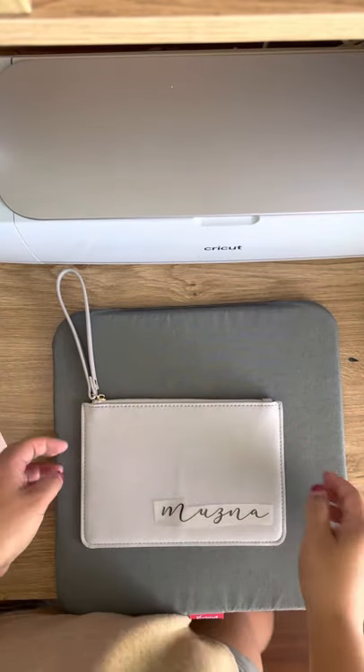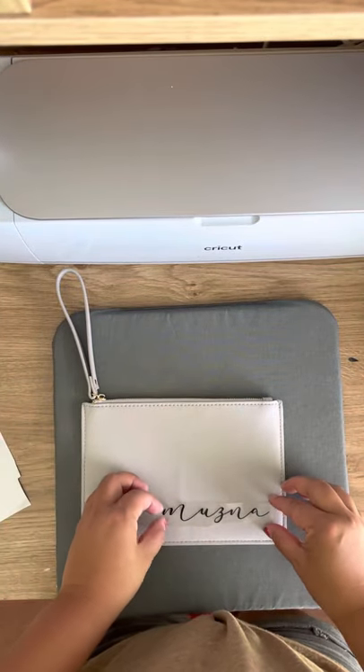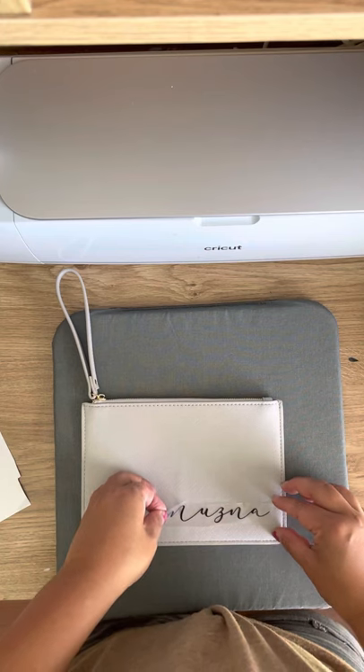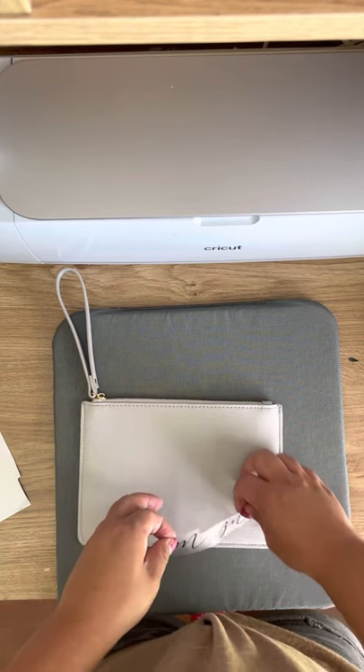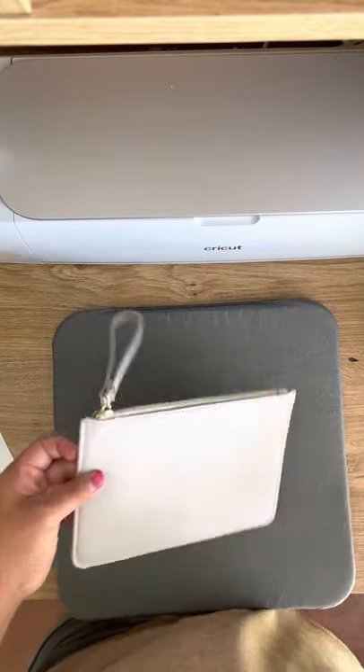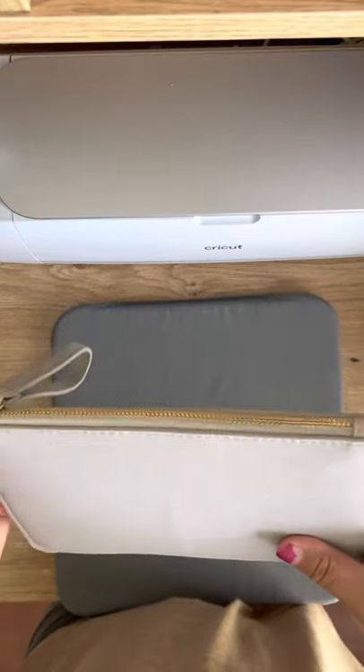Hey guys, I'm getting a couple of questions about how to put heat transfer on these leatherette pouches. These are the clutches that I've got on the website. They're a PU vegan leather.